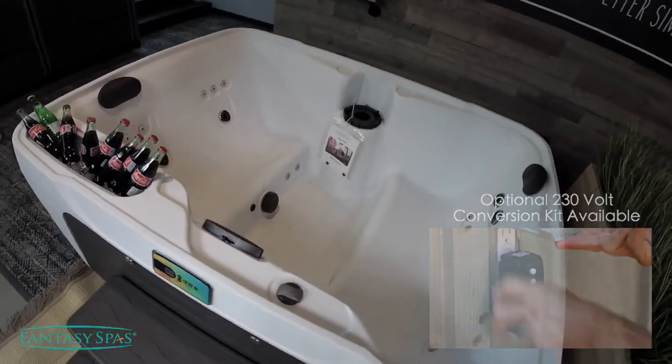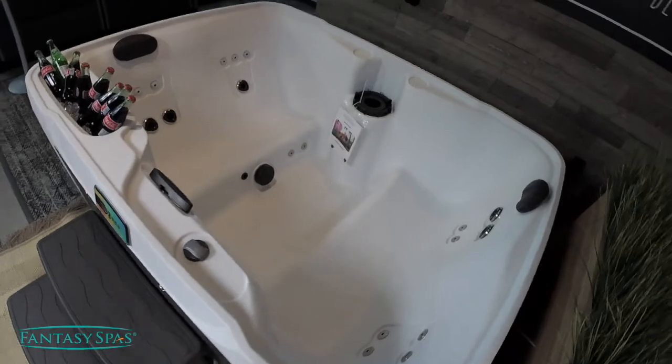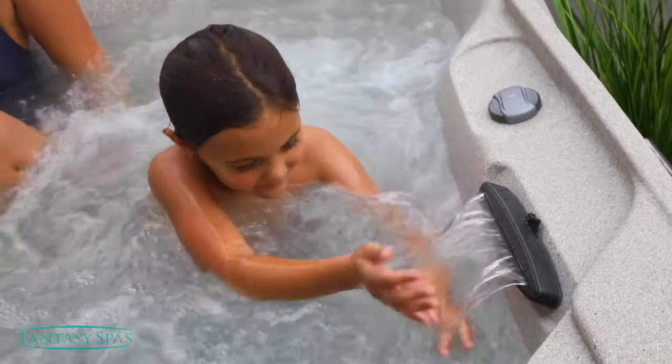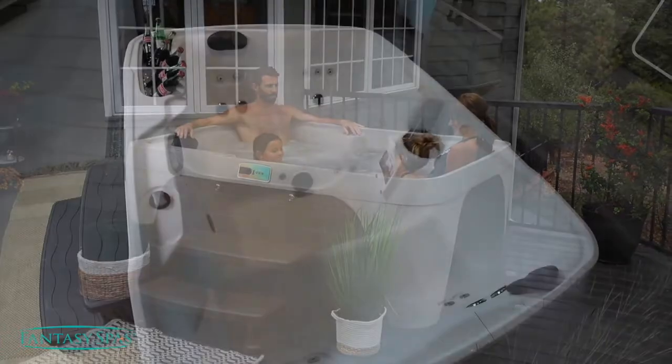It comes complete with an insulated cover, a great warranty, and of course is made of very durable materials. It comes with a waterfall and multi-color LED light, and it even exceeds the most stringent energy standards set in the hot tub industry.